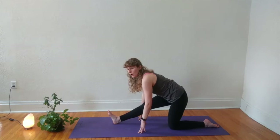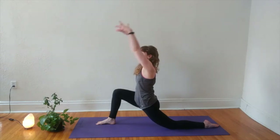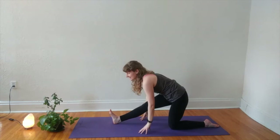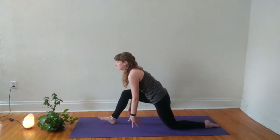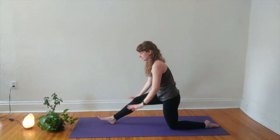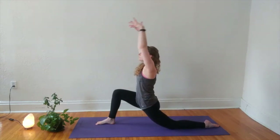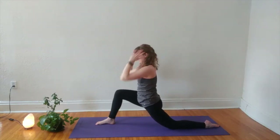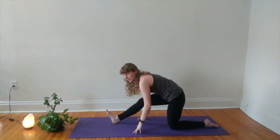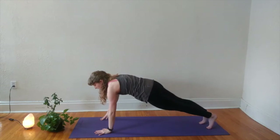We'll move into our dynamic flow. Inhaling to bend into your right knee, sweep your fingers to the sky. Exhale, sit back to your half splits. Inhale to low lunge, exhale to half splits. With your next inhale, bend to your right knee, lock your hands forward around your foot, tuck your back toes, and step back to our high plank.